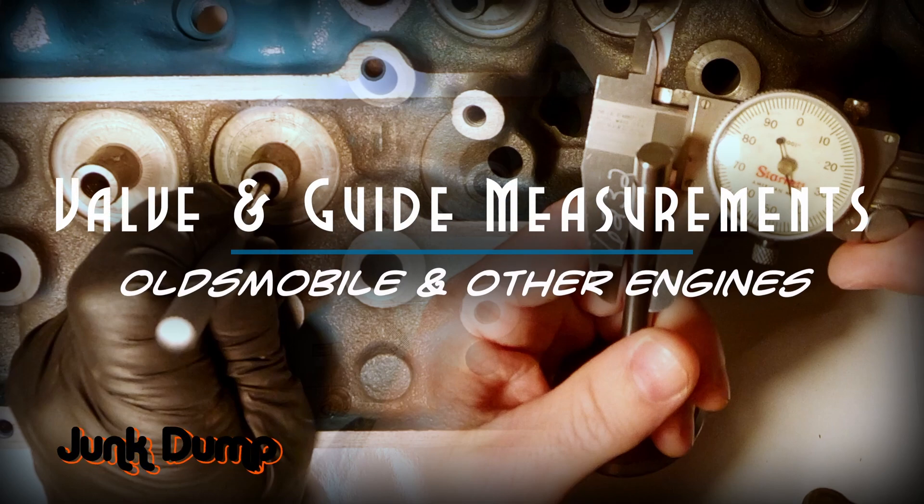This is Junk Dump and today we're going to measure some valves and then use those measurements to calculate our valve guide measurements. For today I'm going to be doing these measurements on an Oldsmobile small block cylinder head, but you can use the same technique on other engines as well.